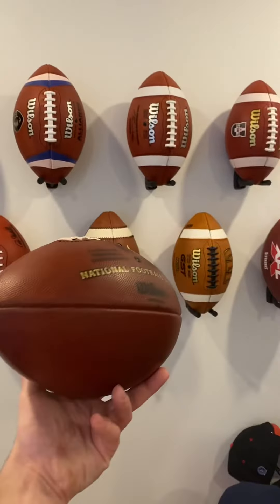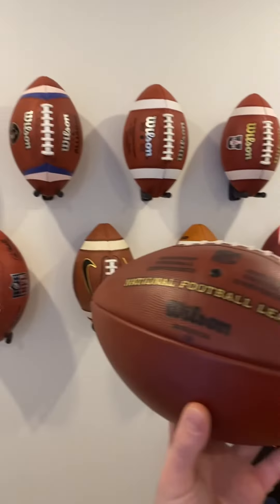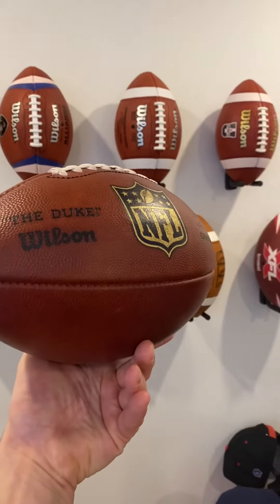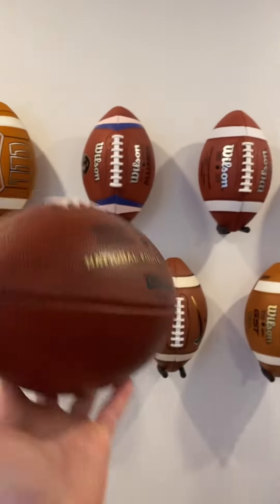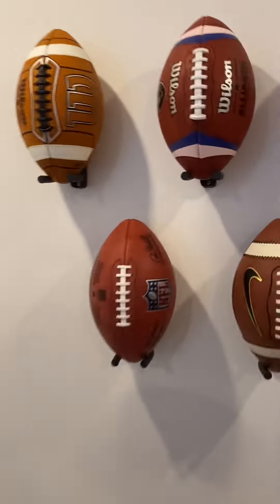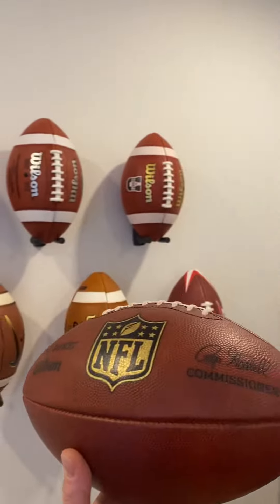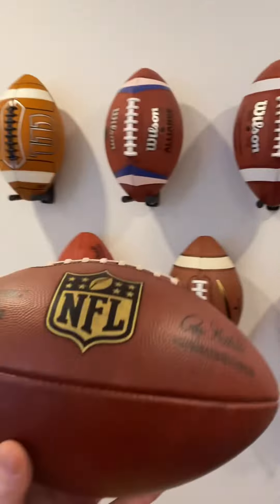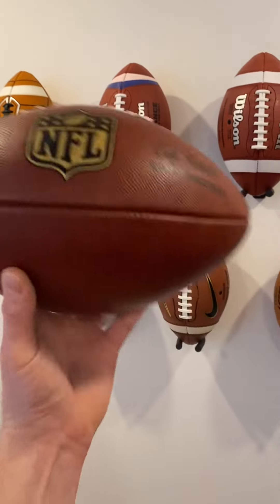Stay tuned, guys. If you want to hear more reviews about official leather footballs, we've got a bunch and many more on the way. Subscribe and post a comment below on what football you would like reviewed next. We've got old vintage footballs, the brand new Duke they're currently using today, as well as folded leagues. Post a note down below, subscribe, and looking forward to posting new videos once a week.